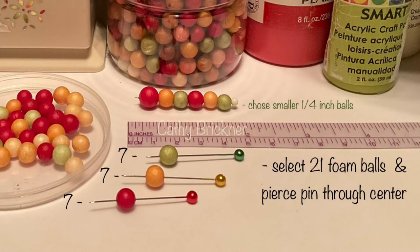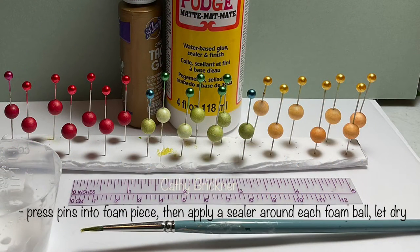Select 21 foam balls and pierce a pin through the center. Press the pins into the foam piece. Apply sealer around each ball and let dry.